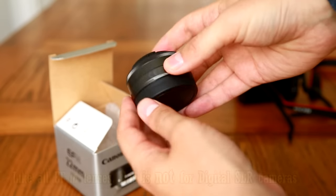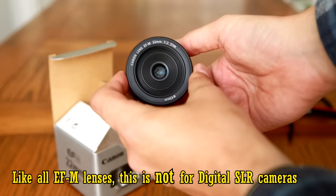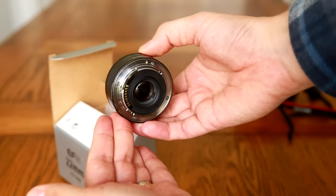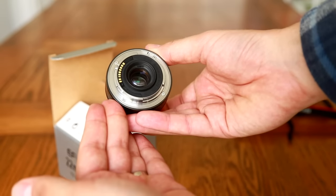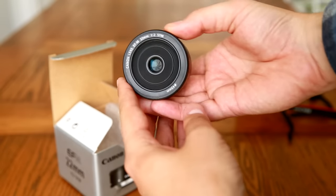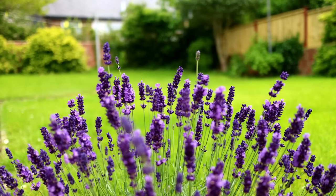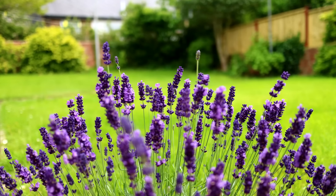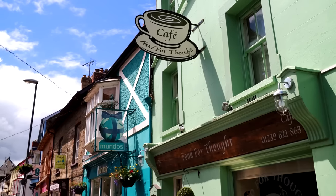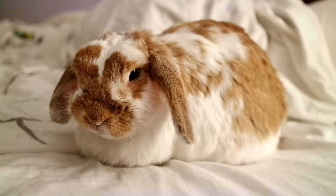Like all lenses designed for mirrorless cameras, this will not work on a digital SLR camera unless you're prepared to do some serious hacking. It will only work on Canon's mirrorless cameras, which at first glance could be quite a shame, as the lens's parameters look really interesting. The 22mm focal length is the full frame equivalent of 35mm, making this a perfect lens for general purpose shooting.